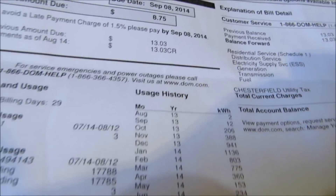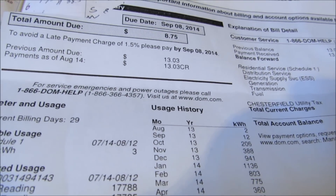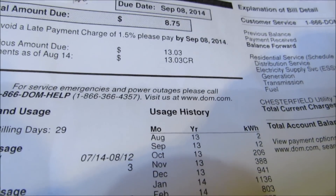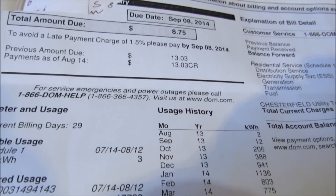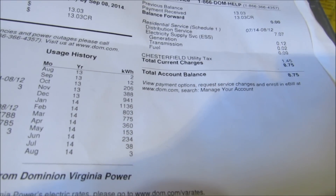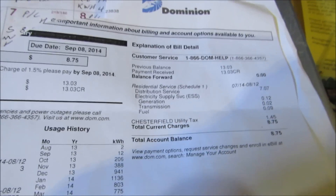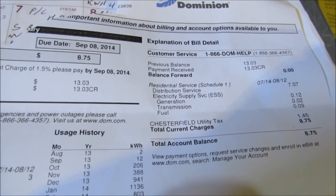Sorry about that, the camera shut off for some reason. But going back to the power bill — eight dollars, three kilowatt hours. Solar power is definitely saving money. Plus when the power's out, I still have means of making power.